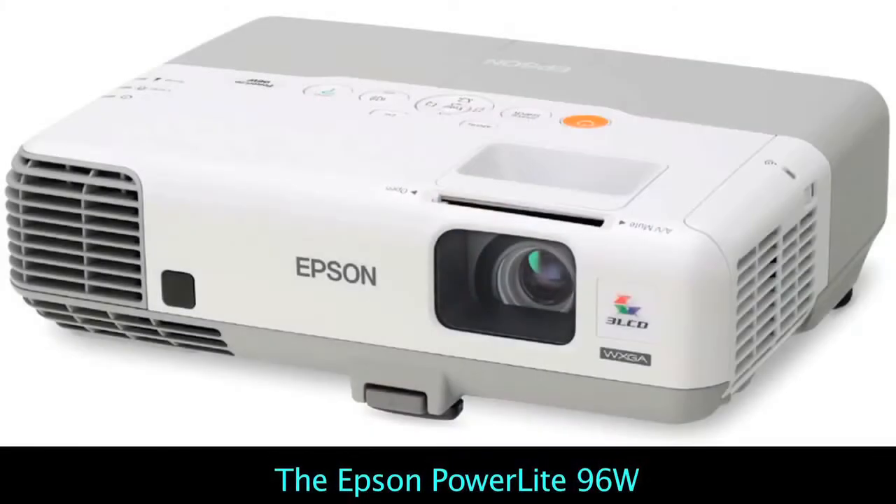Greetings presenters and educators. I'm Art Fireman, editor of ProjectorReviews.com, and today we're going to take a close look at a workhorse of a portable business and education projector known as the Epson PowerLite 96W. We'll go over the highlights of this fine projector.